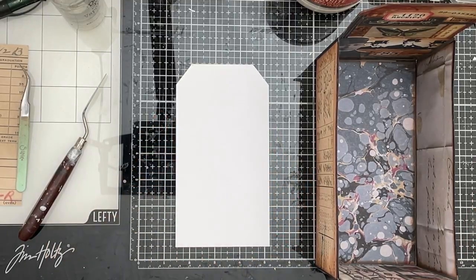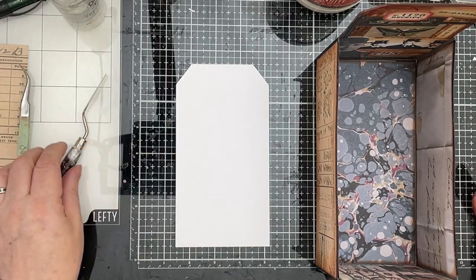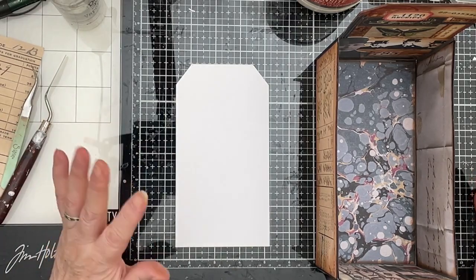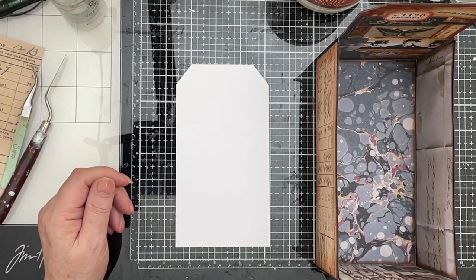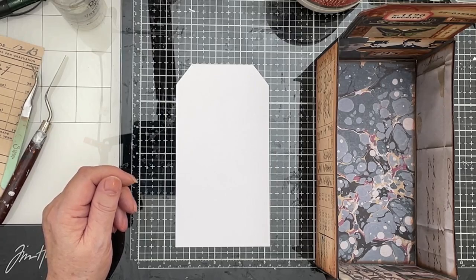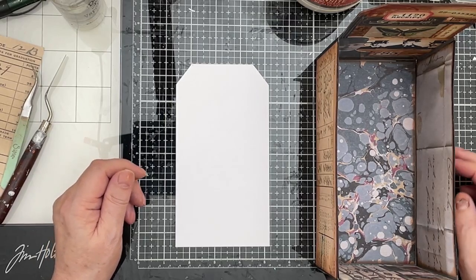Hi everybody, hello. Well, in yesterday's video we were making a section for our Edith Holden lap book. I postulated the idea of doing the 100 day project. It's a huge commitment — it's 100 days, it's three months, it's a big commitment.